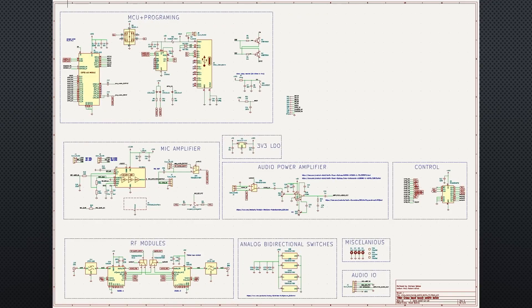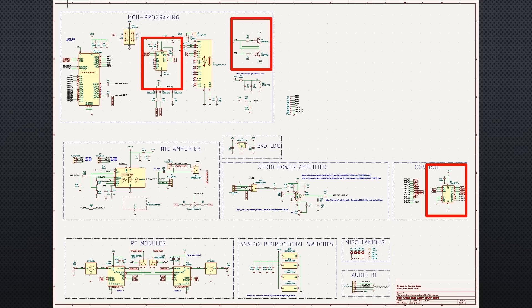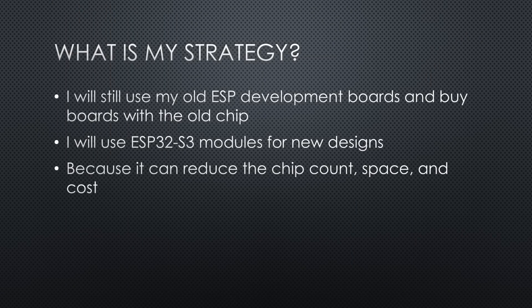When we started with the old ESP32, we had to add a multiplexer chip to get enough pins and a USB-to-serial chip. And I lost a few days till I understood why I2S did not work — GPIO0 was blocked by the usual flashing circuitry. With the S3, we have a smaller chip count and need less space.